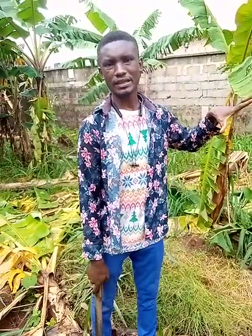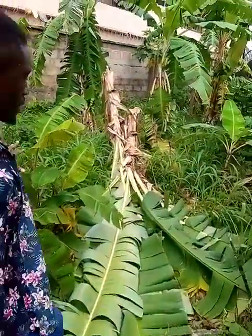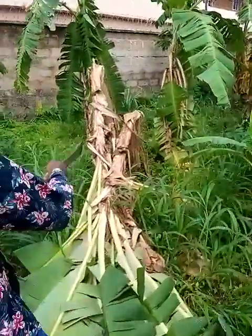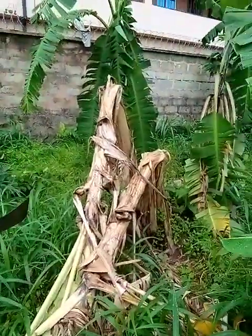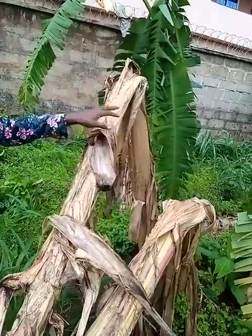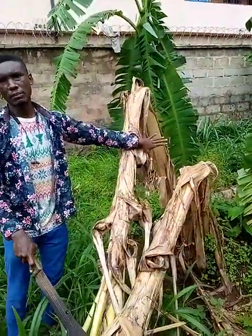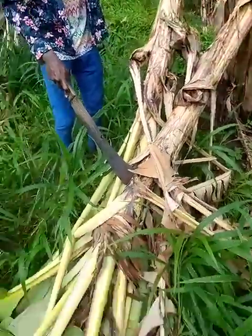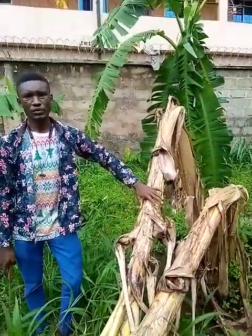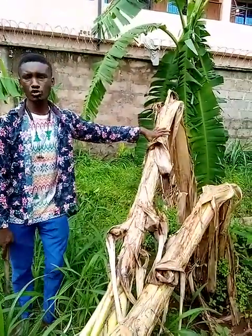Now we have two categories of plantains that were affected by wind. The first are the ones that were folded by the wind — you can take a look at them. To most farmers, they believe they've really lost these plantains. So I just want to give you a kind of assurance and hope that you can still move on even at this stage. I will show you what to do.